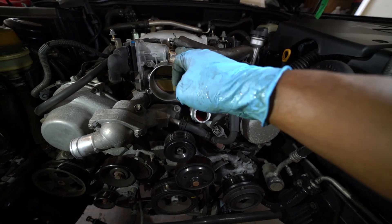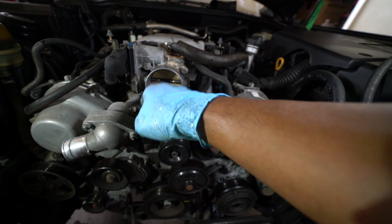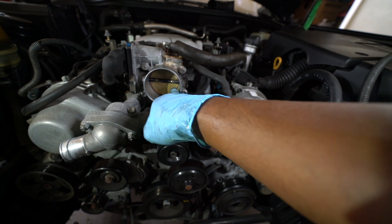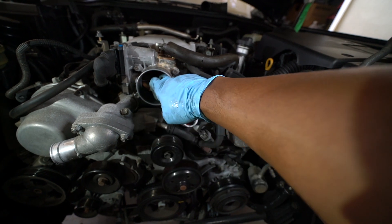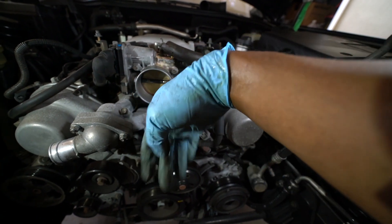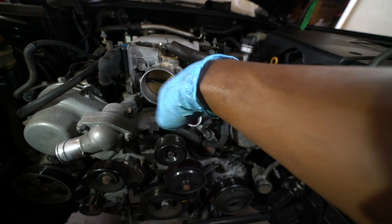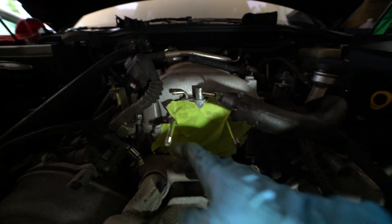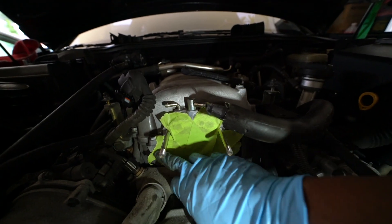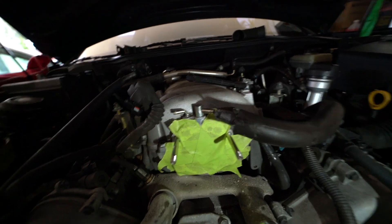Next we're going to take out the throttle body. They usually tell you not to clean it, but just use throttle body cleaner and clean out the edges because sometimes carbon builds up and your car idles like crap. Clean around these edges so air can pass through when you're idling. Disconnect the vacuum hoses and two cooling hoses and the throttle body should just come out. I like to put tape over the opening — if you forget a rag in there you're screwed, but tape you can just rip off.